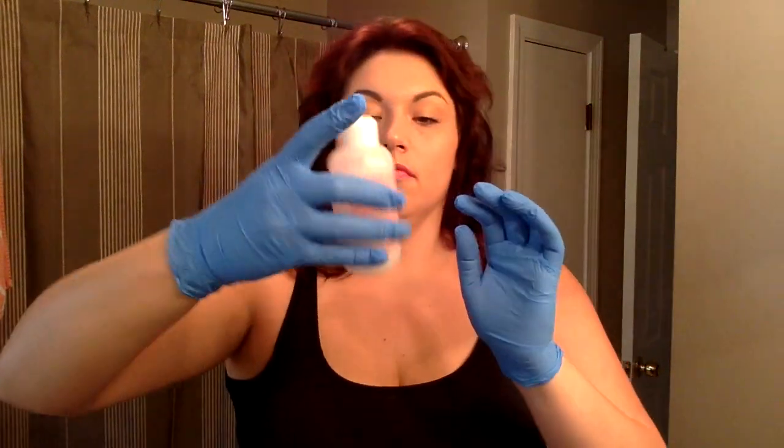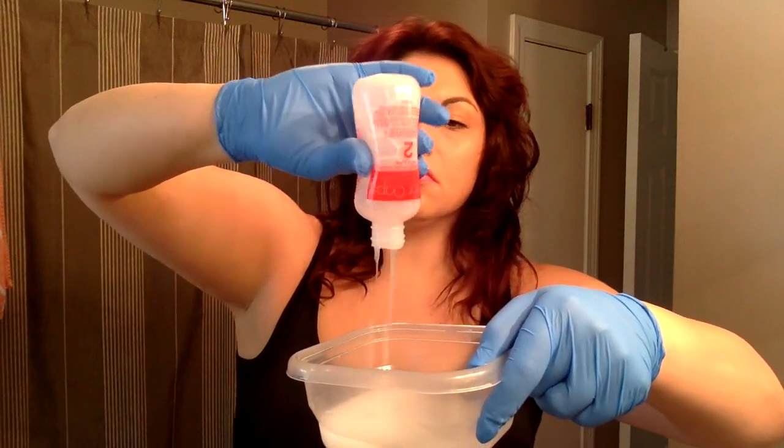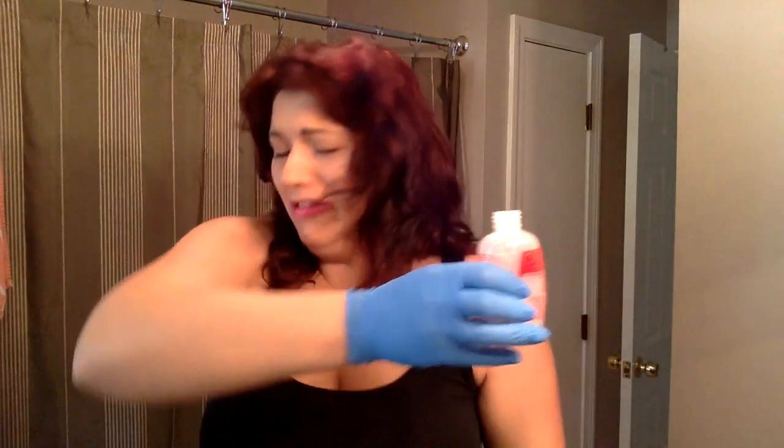One thing I was told in all the videos I watched is that this product is very runny and watery, which is true. I didn't want to waste it or make a huge mess, so I have a brush and a little Tupperware. I'm going to start out applying it with the brush, and then pour the rest back in the bottle and apply the rest that way. I did get this as a buy one get one free at Ulta for $13.99. Be advised — your bathroom, hallway, hair, everything is going to have this smell for a little while.